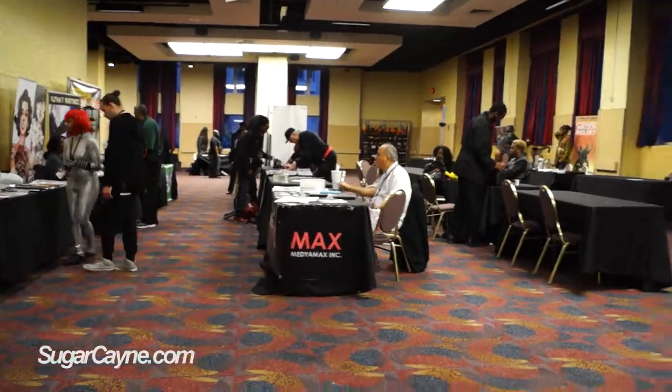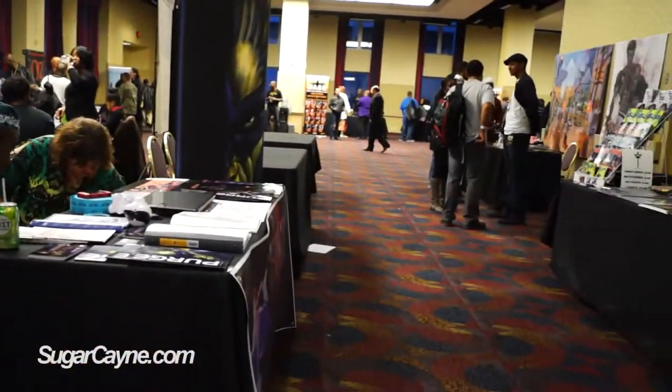What's up everybody, it's your boy Crazy Alcane, sugarcane.com, CAC TV. We are here at the Urban Action Showcase, all day of action, showcase, comic book, all kind of stuff. We're here with Duran Robeson, a very talented, awesome artist. He's gonna tell us about his world and some of his amazing work right now.